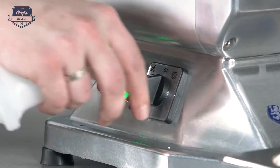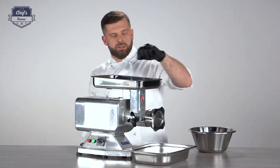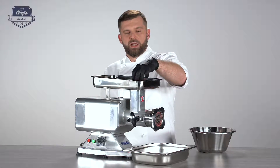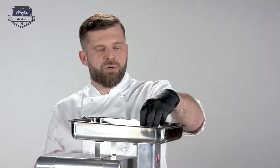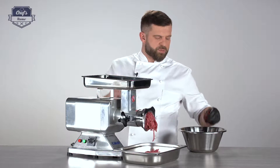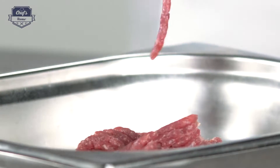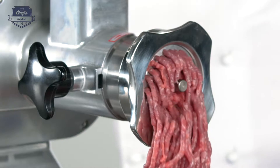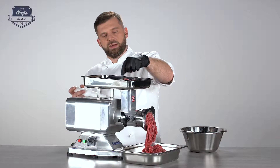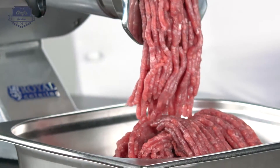Let's turn it on. Just drop the meat into the shaft — as you can see, it goes through really, really effortlessly. If you're doing a lot of meat, the plunger comes into action, so you just push it back down. It goes straight through. As I mentioned, it is very efficient — 220 kilograms of meat in an hour. That is a lot of meat.